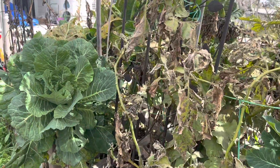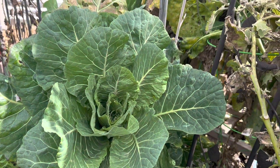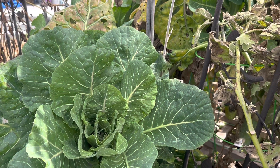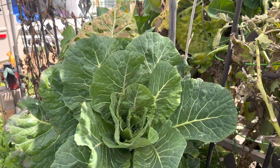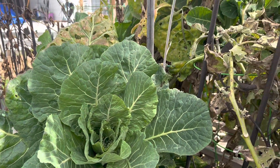So here we've got some cabbage. Cabbage is doing really well — it's bolting up and then re-bringing us another head of cabbage, but up higher than it was before.